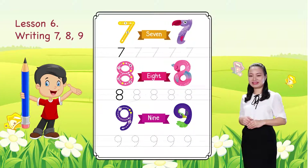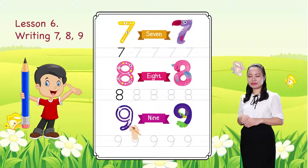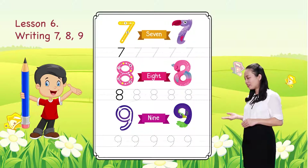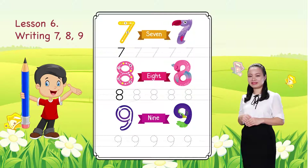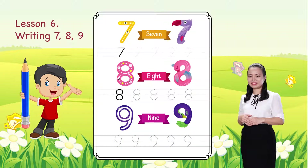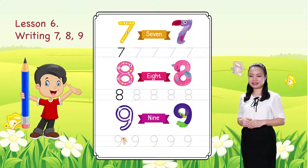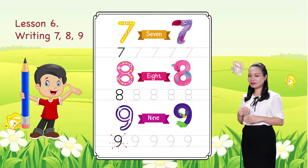The last one. We learn to write number 9. Start from this dot. Trace the number by following the arrows, then complete. There you have number 9. It's beautiful, right? Now, you can practice by tracing the shapes of number 9 to the end of the line.